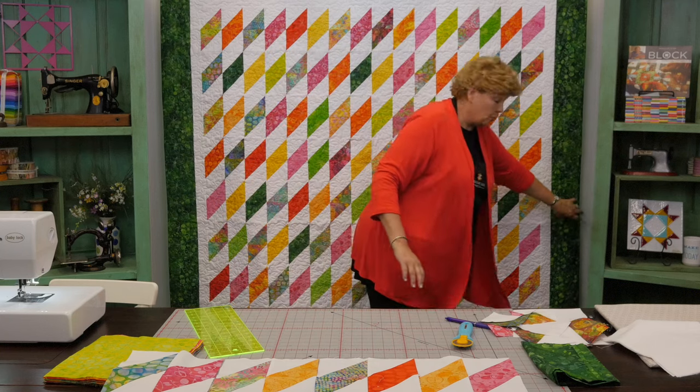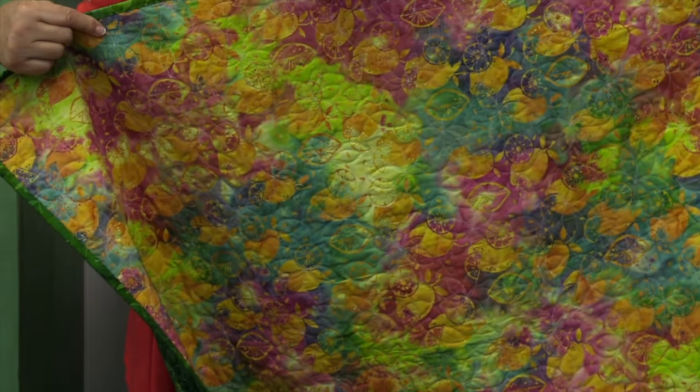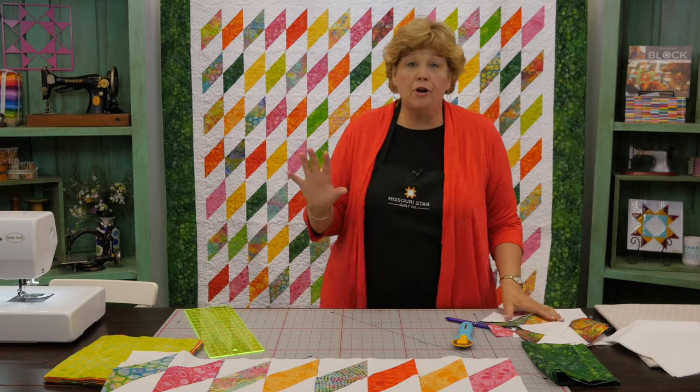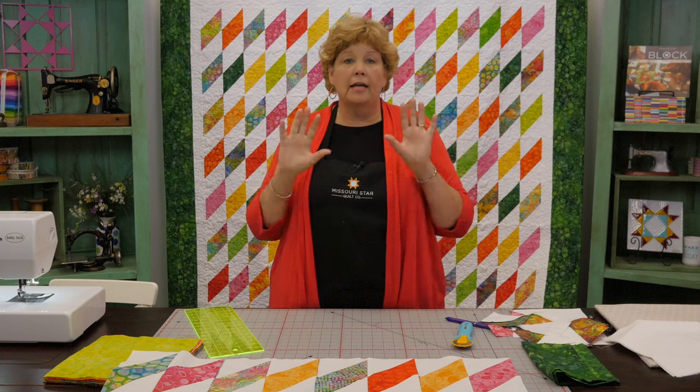Let's look at the back of our quilt. Look at this batik on the back — we used this awesome color and isn't that fun? You're going to need three yards of backing; we used a 108 inch wide backing and you'll need three yards for that. Remember you can use any size half square triangle to make these diamonds — just put two of them together to make the shape. We hope you enjoyed this tutorial on the Emerald Isle quilt from the Missouri Star Quilt Company.